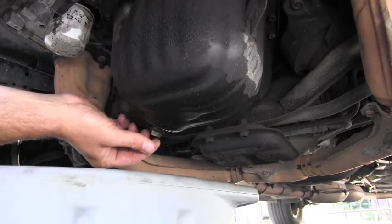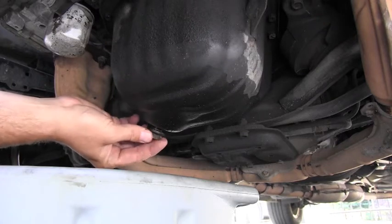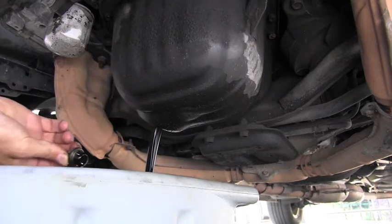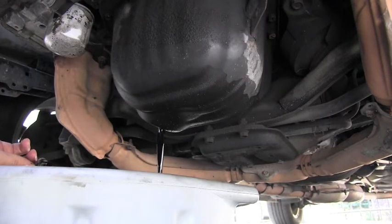I will carefully remove the plug — that bolt including the washer which is on it. Just make sure you are careful not to burn yourself with the old oil, and you can see how old and dirty it is.